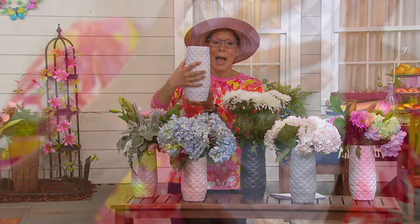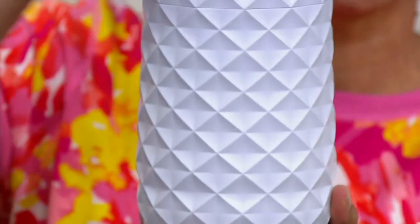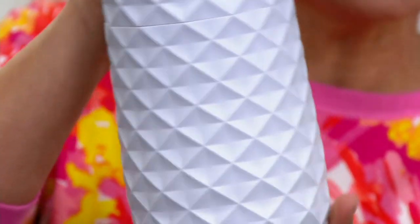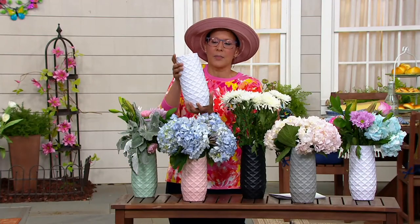First of all, it's 10 inches high. I love the three-dimensional diamond pattern that you're going to get here. This is a sale price of $29.98. And you might go, okay Rachel, this is this beautiful marble powder and plastic vase. That's awesome.